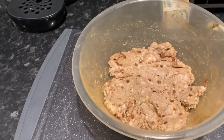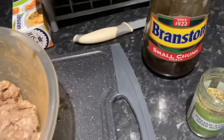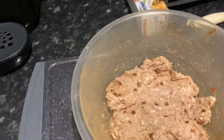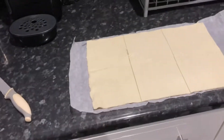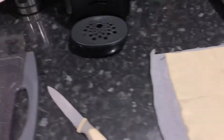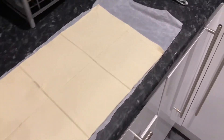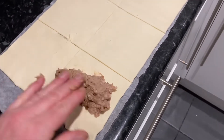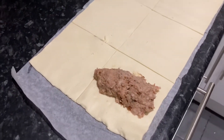I've got the sausage meat in the bowl and I've added two tablespoons of Branston pickle — you can see I've got the small chunky one there — and also a tablespoon of the Italian style herbs I showed you earlier. I've literally got my hands in there and mixed it all together. I've put the pastry sheet down and rolled it out, and I've split it into six. I'm going to try and make six sausage rolls from the 454 grams — a good old-fashioned pound — of pork meat. Literally, get some sausage meat, stick it in the middle, and roll it up.